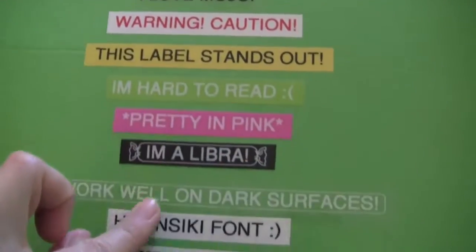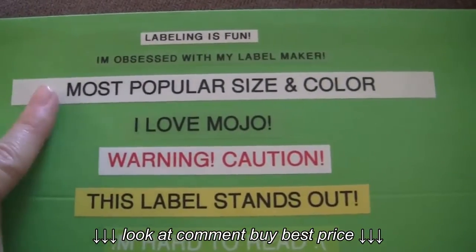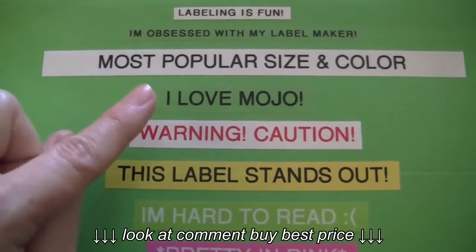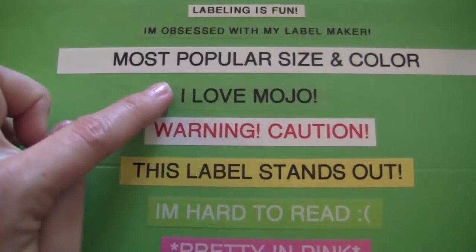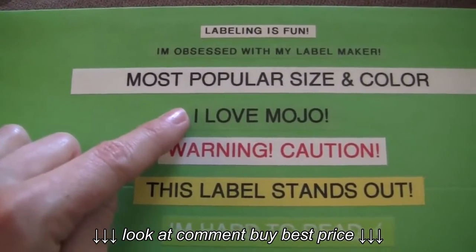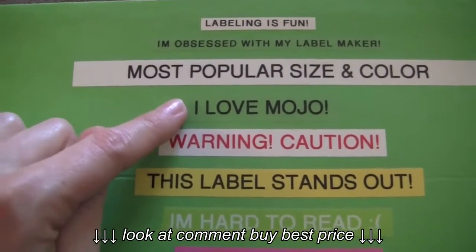If you start to get into some of the colors, it gets pretty pricey. Most label makers come with a starter tape and it always comes with this one — the 12 millimeter black on white. This is the 12 millimeter black on clear. I use this often when I don't want to have the white as the background; it works well on clear wood, color boxes, or color bins depending on what you're labeling.